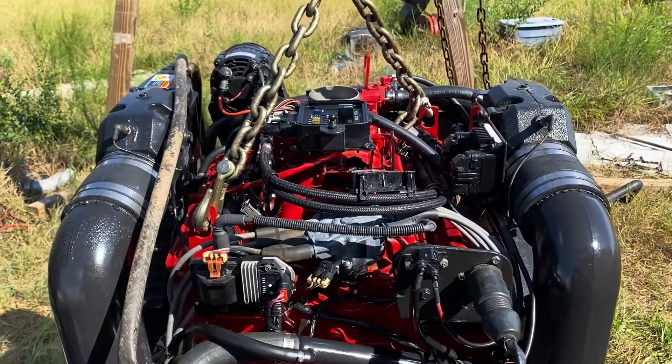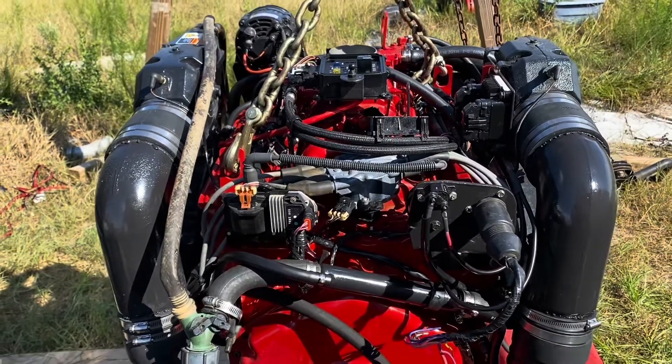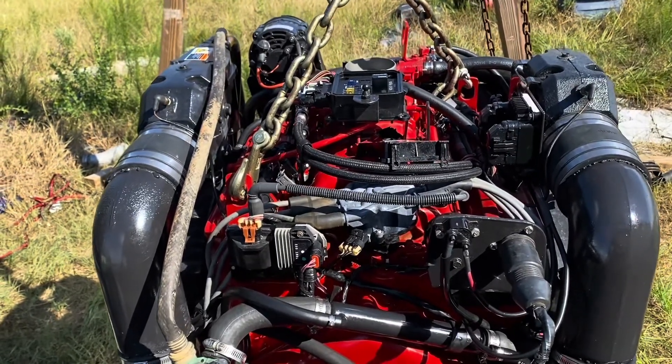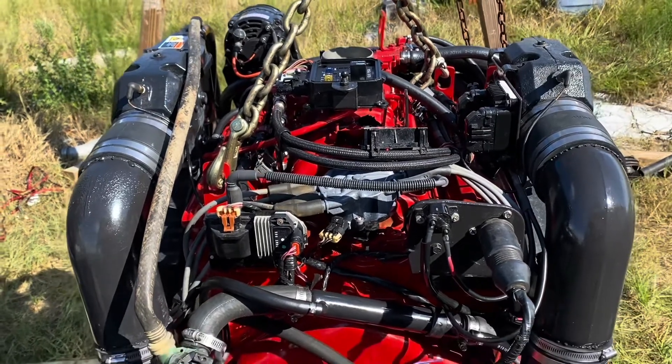Hello, welcome to another video by Mox Marine. In this video I'm starting up a 5.7 liter Volvo Penta engine — it was actually a 5.0 that I converted to a 5.7 — so I'm starting it up for the very first time.